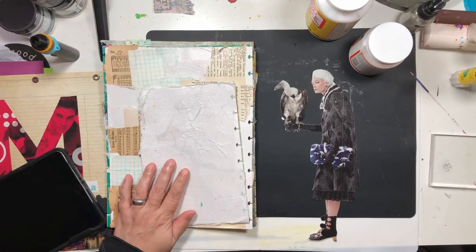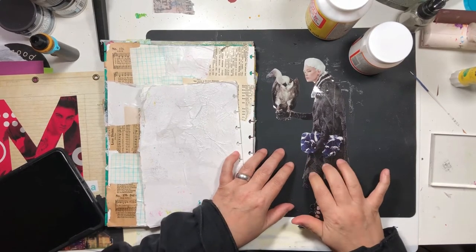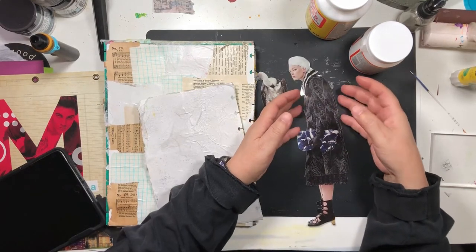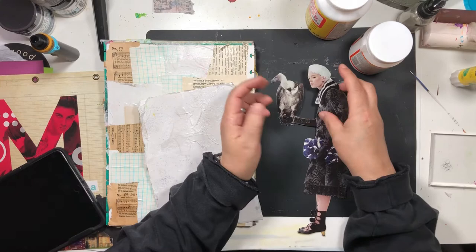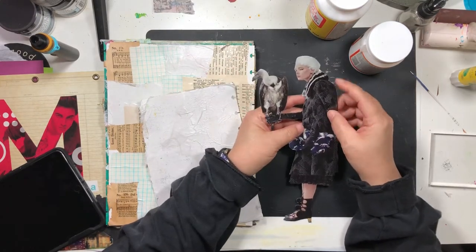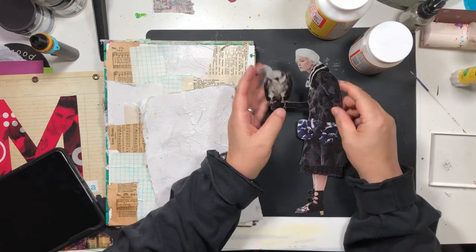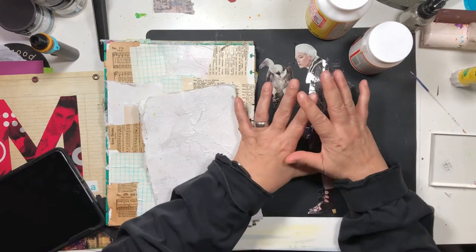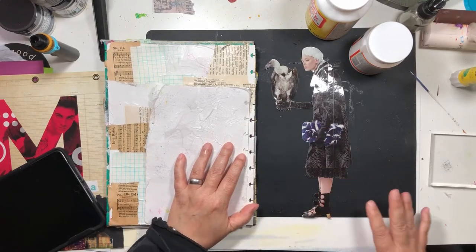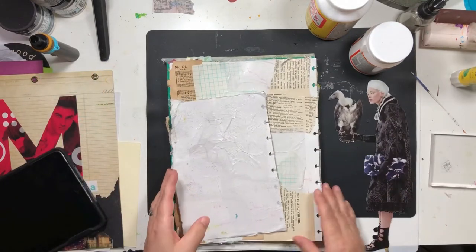I'm going to work on this quick art page project. I have this lady and I want her to be really safe because I adore her, so I use scrapbook.com back of the sticker paper and she has strapping tape on her so she can't get hurt by any of the materials.